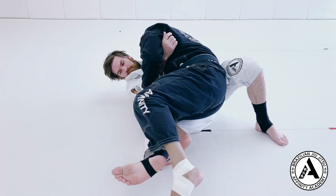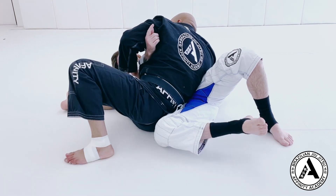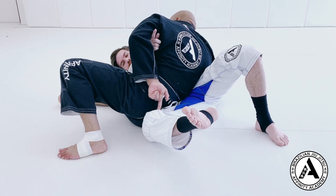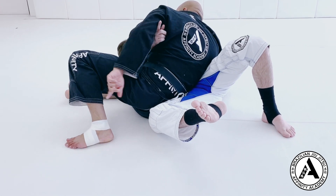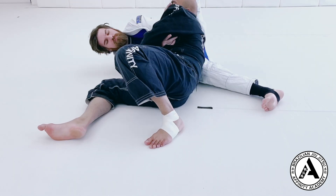I'll scoop his arm, finish my step, slide through, and then my hip falls here. This is where I need to be the most careful, because if there's space, James can hip out. I'm supposed to get his guard back and I'm really compromised.